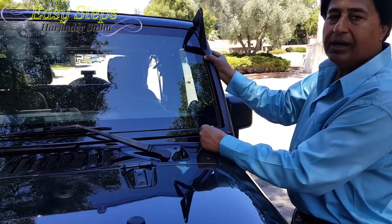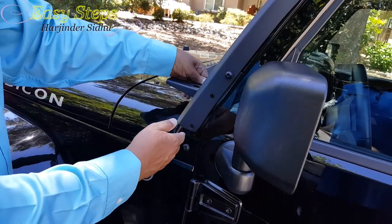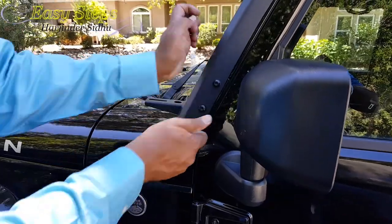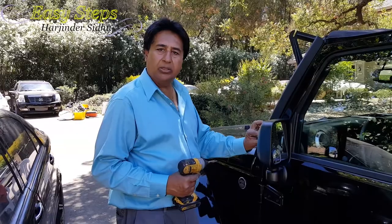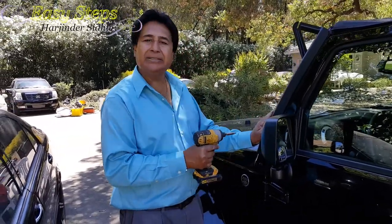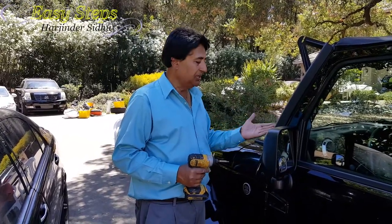Install it like this and always do a hand tighten first. I'm going to hand tighten all five bolts, and then we're going to use the drill. Once you hand tighten all the bolts, go back and tighten them securely.